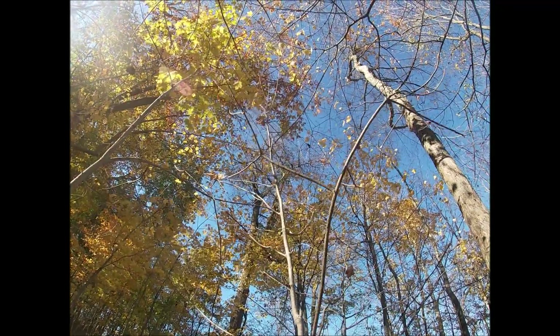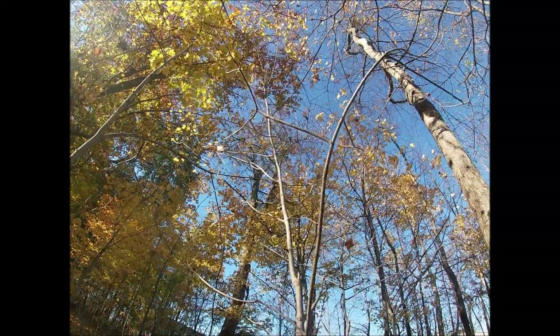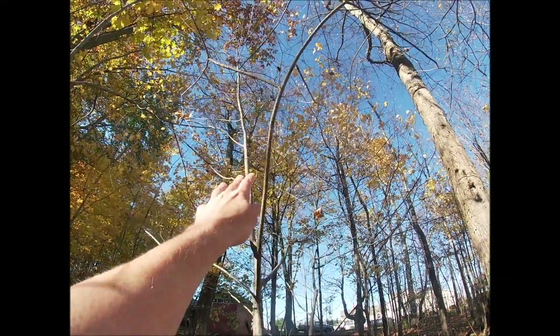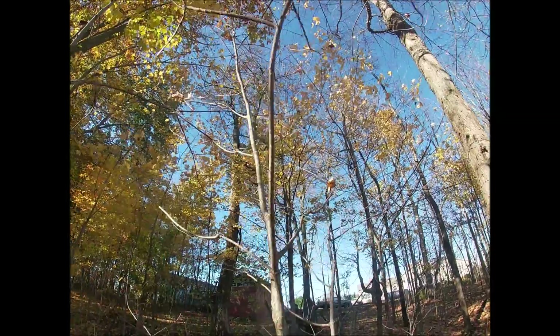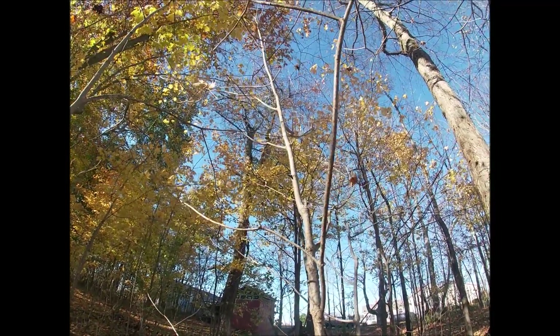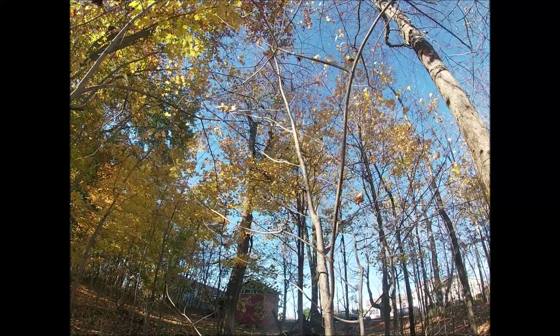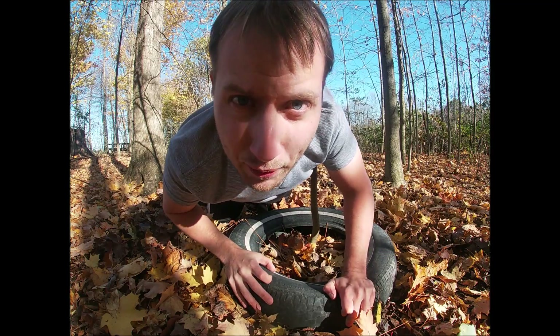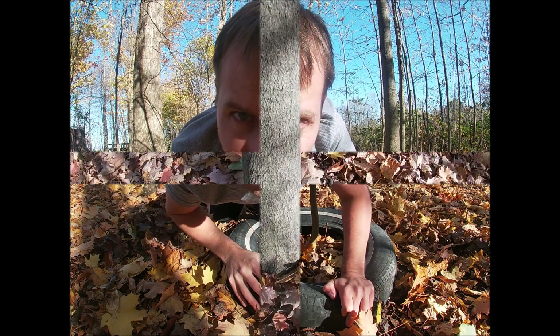The top is about 12 feet — I'm about 5'9" and when I put my hand up it probably has about 4 feet higher to go. This is about how thick it is at the base of the tree, about an inch and a half.